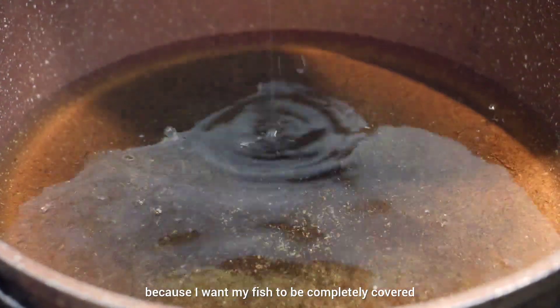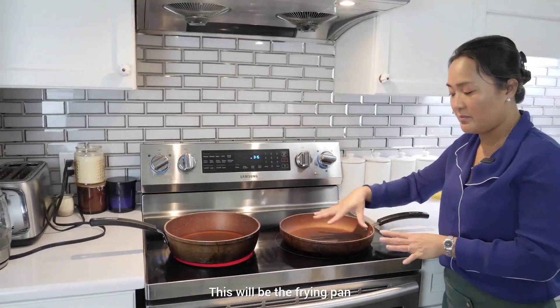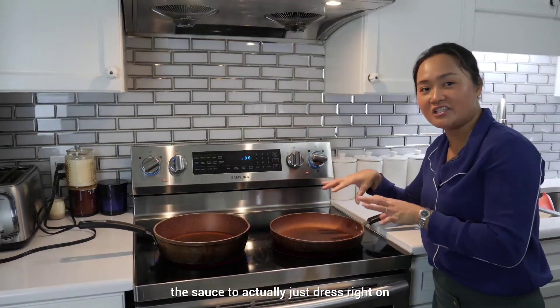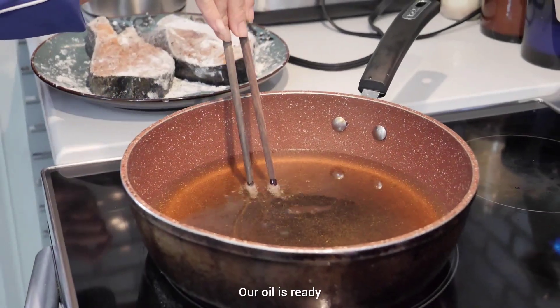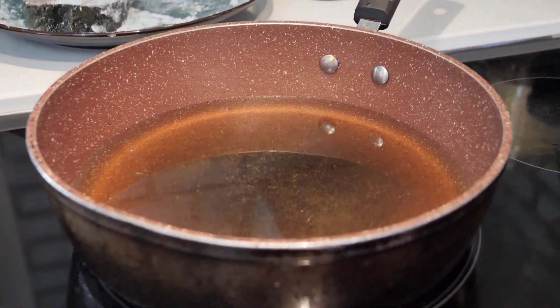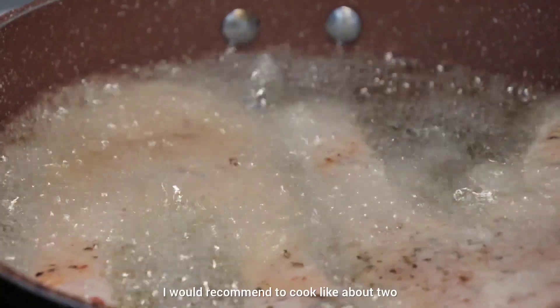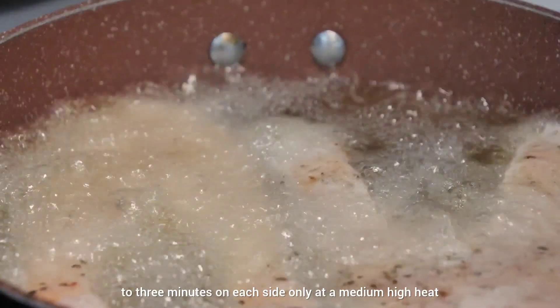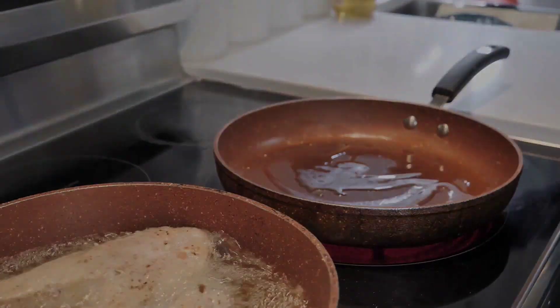I like to use more oil so my fish is completely covered. I have another frying pan ready on high heat — this will be for making the tomato sauce to dress on top of our fried salmon. Our frying oil is ready, so reduce to medium-high and slowly place the fish in. The salmon will cook really quickly — about two to three minutes on each side at medium-high heat.